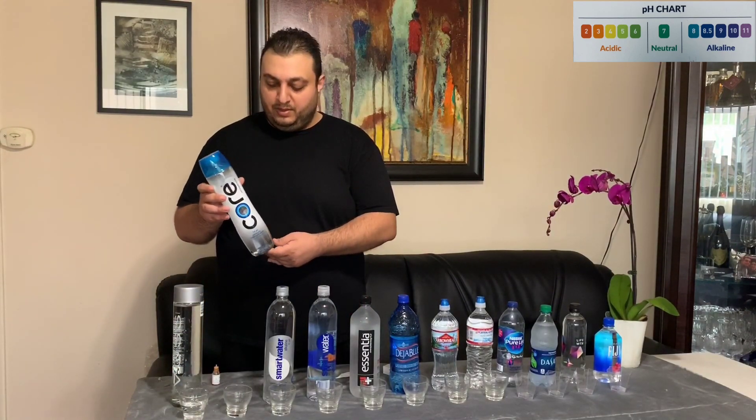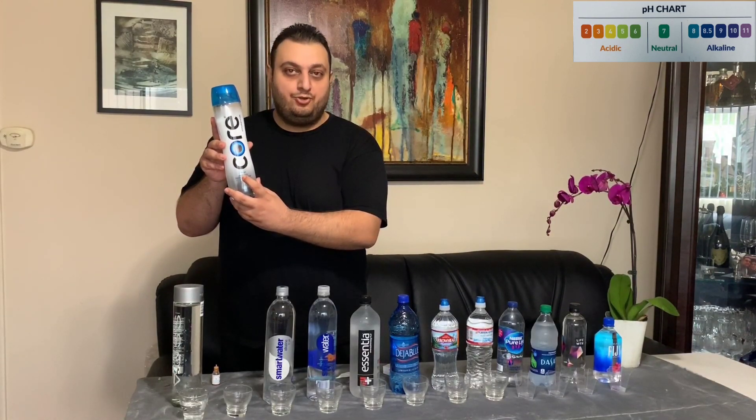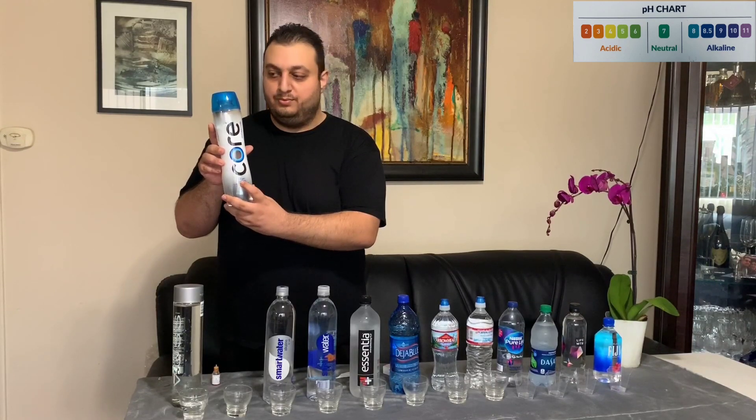Our second water we are going to demonstrate is Core water. Core water shows that it has a pH level of 7.4.